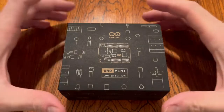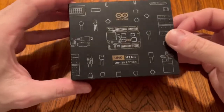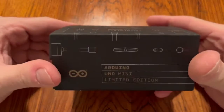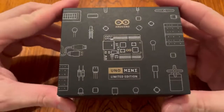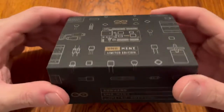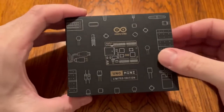The internet has gone crazy with the new Arduino Uno Mini. This is a special limited edition board and this is the unit which I bought. I do work in Arduino but I bought this one because it's something I really wanted for myself, and I'm going to unbox it.